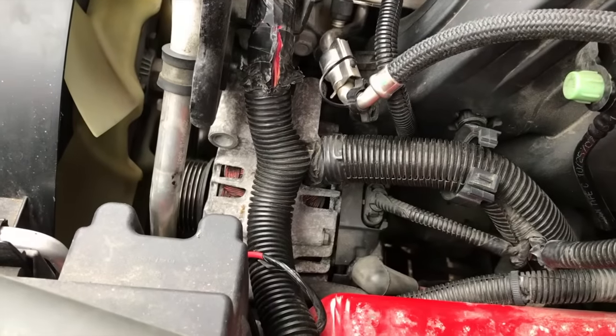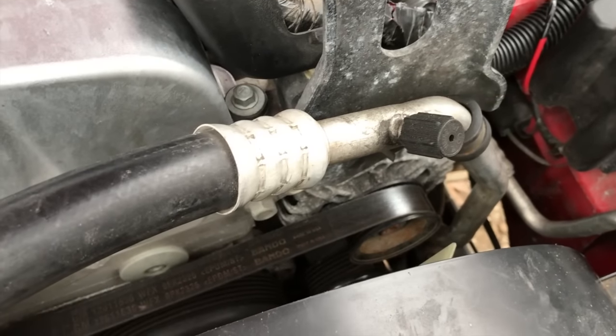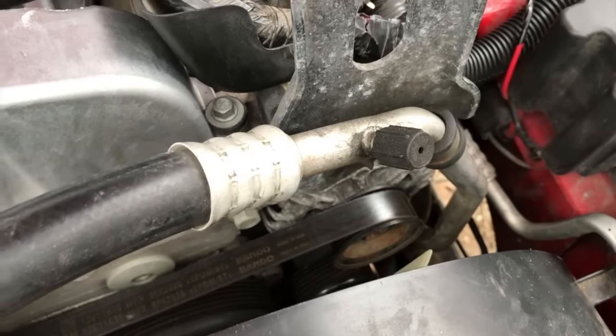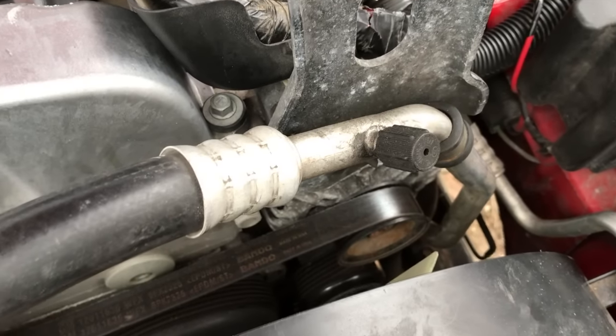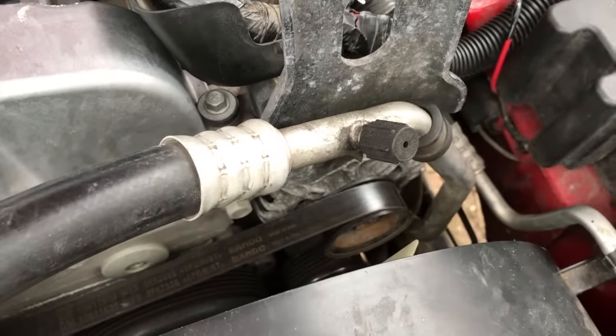Back up top, we are now going to re-secure the alternator. Alternator re-secured with two bolts on top and one on the bottom. The serpentine belt is re-secured. It's a good idea at the beginning of the project to take a photo of the serpentine belt so you know how it loops around the pulleys when it comes time to reinsert it.